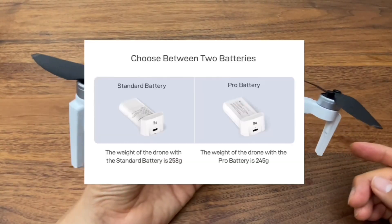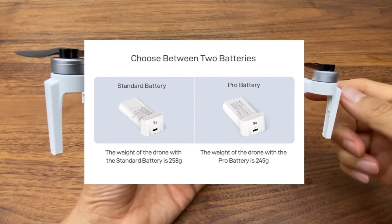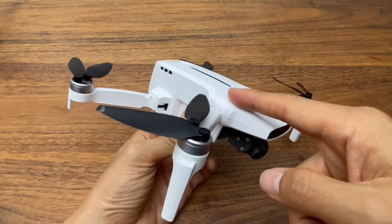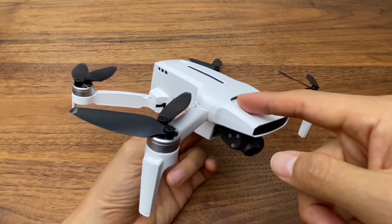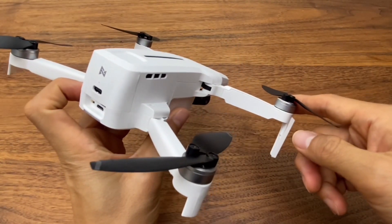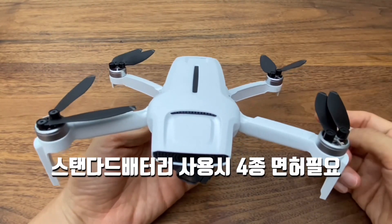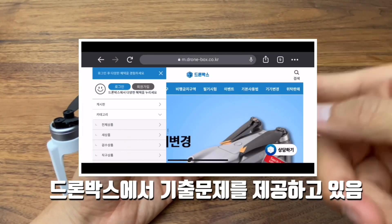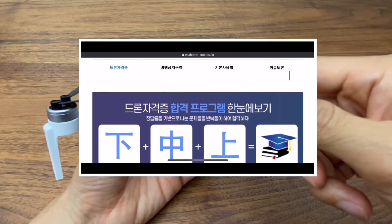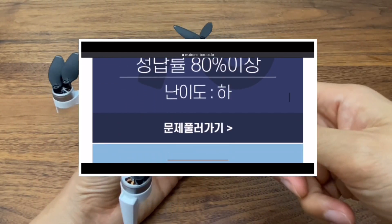무게는 두 가지예요. 지금 이 드론에는 스탠다드 배터리가 들어가 있는데요. 프로 배터리는 아직 출시를 하지 않았는데 프로 배터리를 장착하게 되면 245g으로 사전등록이 필요 없고요. 스탠다드 배터리를 체결했을 경우에는 258g으로 사전등록이 필요합니다. 7월쯤 프로 배터리가 출시되는데 그 전에 이거를 하신다면 드론 면허 취득을 하셔야 돼요. 드론 면허는 드론박스에서 기출문제 부분들을 다 정리해두셨으니까 영상 설명 더보기에서 드론박스 홈페이지에 들어가서 기출문제를 보시고 시험 보시면 70점만 넘으면 됩니다.